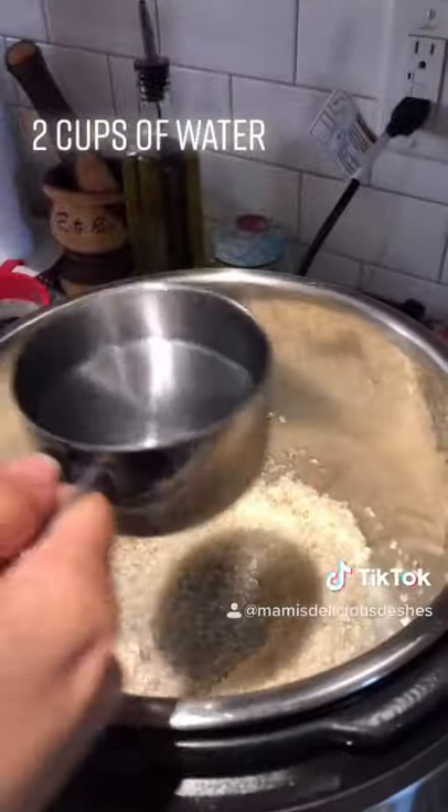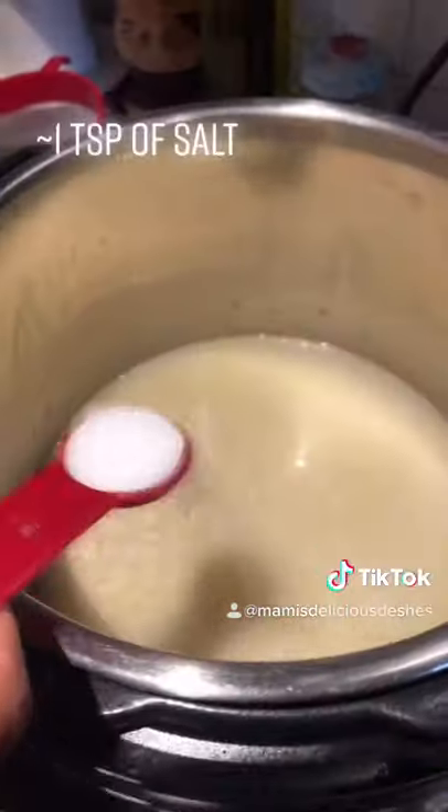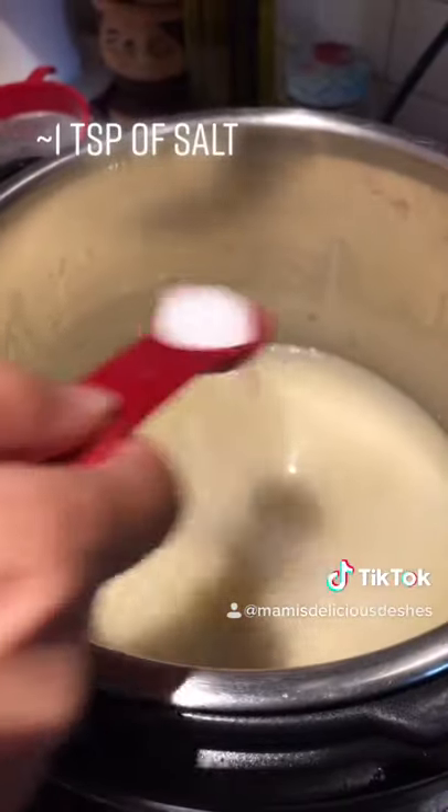Add your water. Your rice to water ratio should be one to one. Add about a teaspoon of salt.